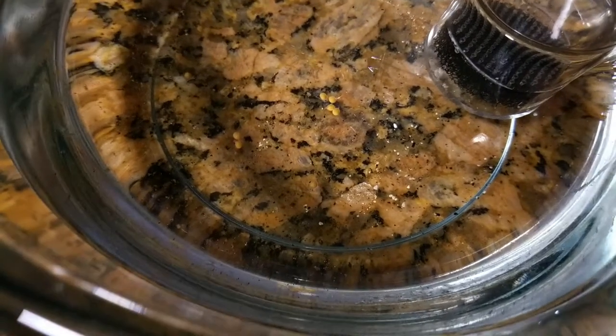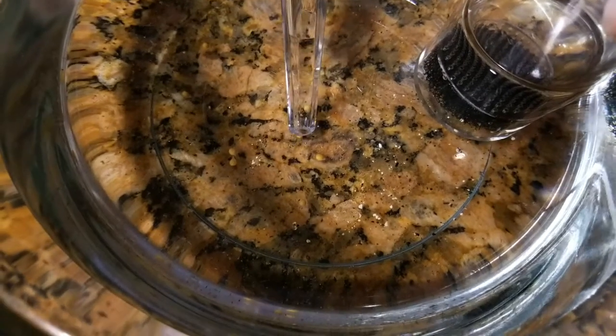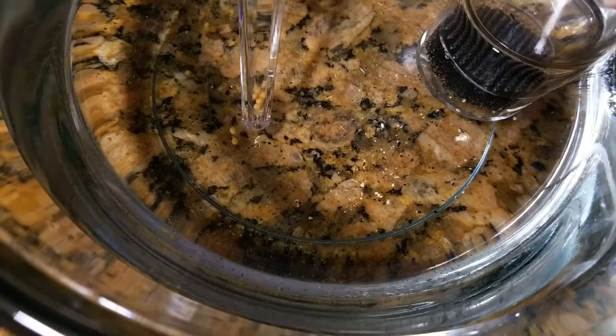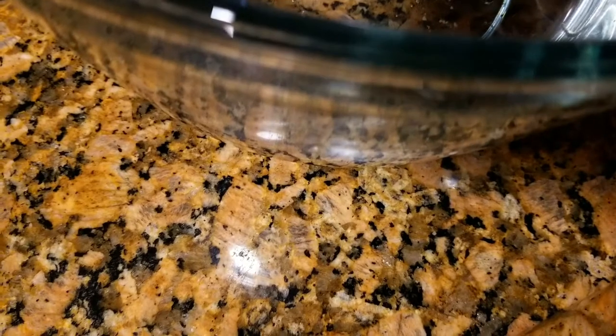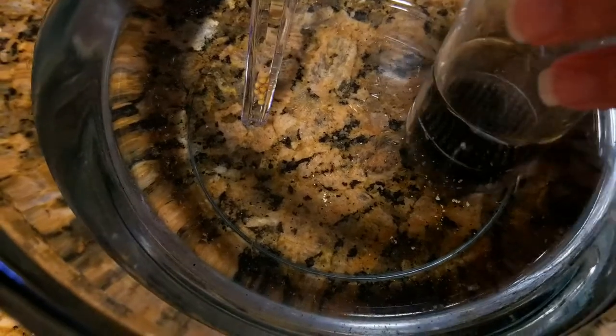So another thing to note is how do you tell when your African Cichlid females are holding. Pretty much they won't eat, and you will notice a big bulge on the bottom side of her mouth. Usually the day that she's holding, her mouth will just be really big and really full. I'll make another video on that in the future.